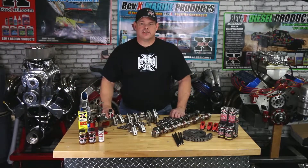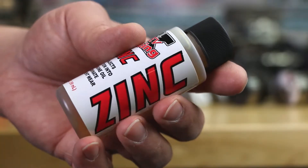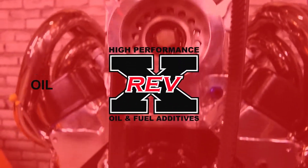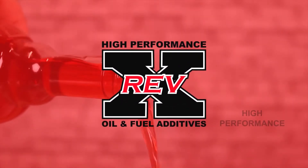Hey everyone, Dan from Revex here to talk to you about zinc today. We've got a lot of questions from our viewers out there that wanted to know just a lot more about what it is and what it does. Why do I need zinc in my racing engine?